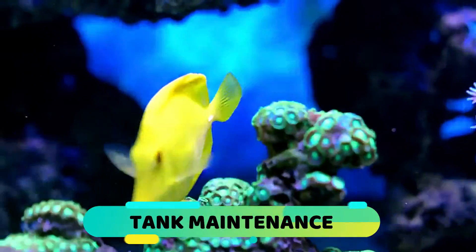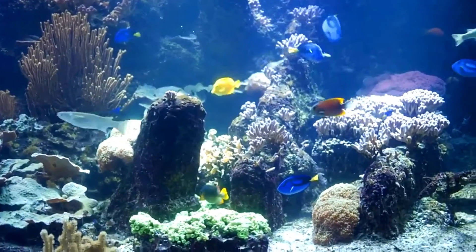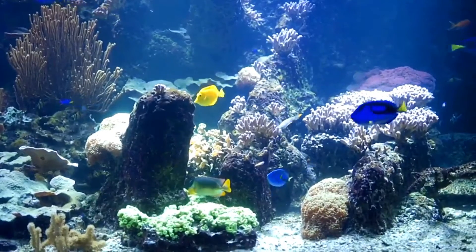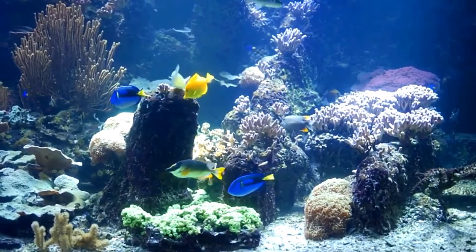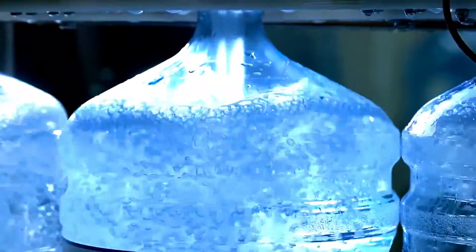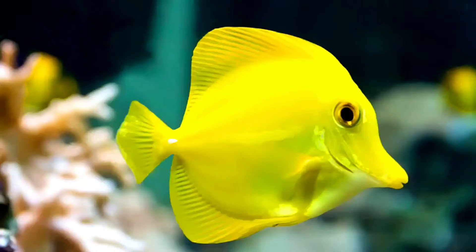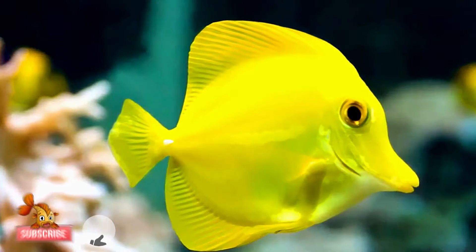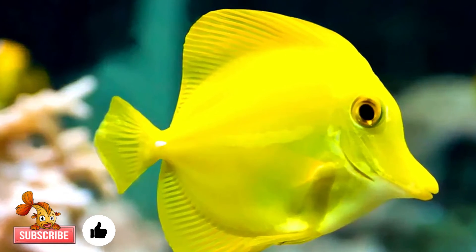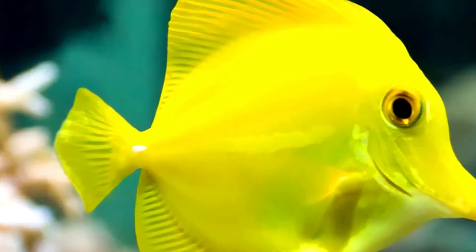Tank Maintenance: Observe the tank daily for signs of disease, color of inhabitants, activity of inhabitants, appetite of inhabitants, amount of debris in the substrate, and algae growth. Test water quality weekly to help determine how often you will need to clean. Some filter system types like Berlin Live Rock will require less frequent cleaning, while others like canister filters will require more. Water changes will depend on tank type — fish only or reef — and the stability of the water. In general, you should change 10 to 20% of the water bi-weekly.